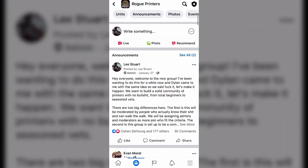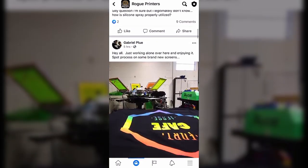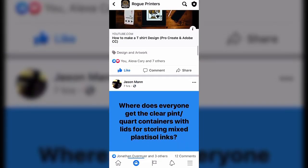If you didn't already know, a little while back I started up a Facebook group for screen printers, people doing vinyl, all that kind of stuff. The group is called Rogue Printers, and it has been absolutely incredible seeing the people interact on there and seeing it grow and turn into a super healthy community of printers helping printers.